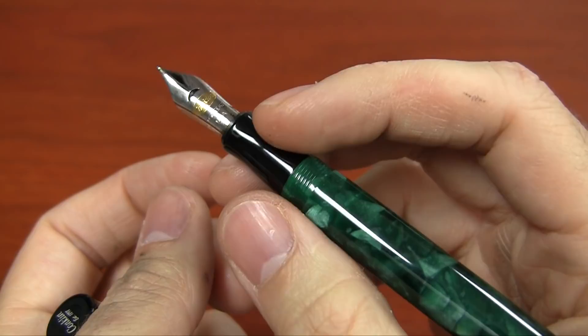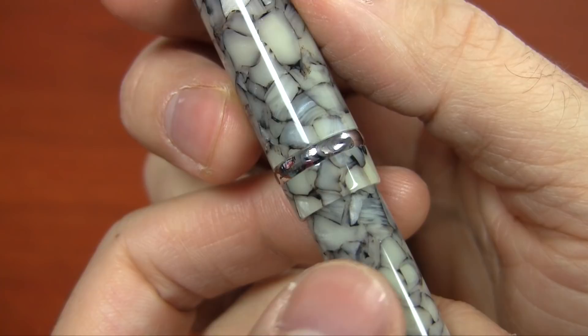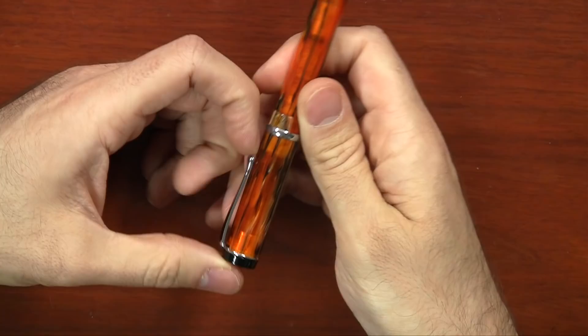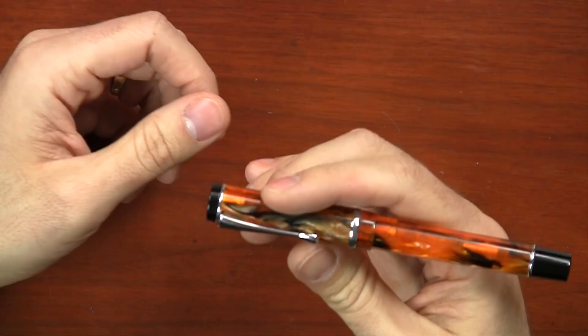It has some nice embellishments with the engraving — the Conklin logo engraved on the center band, and then 'DuraGraph' engraved on the back of the center band. It's very subtle though, you almost have to know to look for it. On the cap finial, it has 'Conklin established 1898,' which is a little more prominent. The whole pen is really going for more of that vintage look, that flat top aesthetic. The clip is fairly tight, so if you plan on using this on your shirt pocket, just be aware — it might be a bit of a struggle compared to other pens.